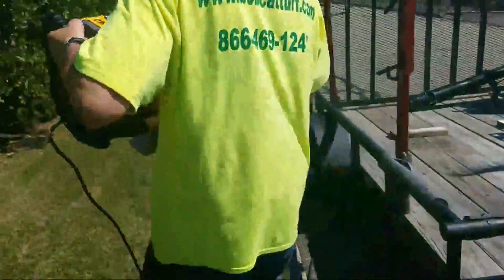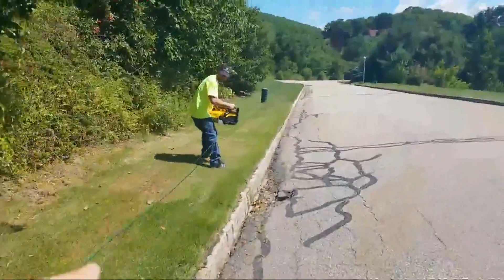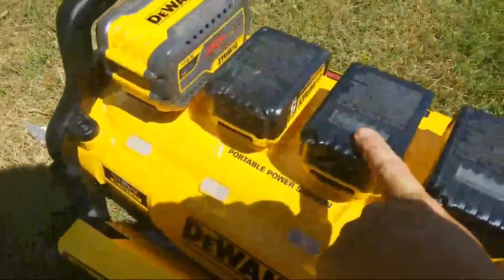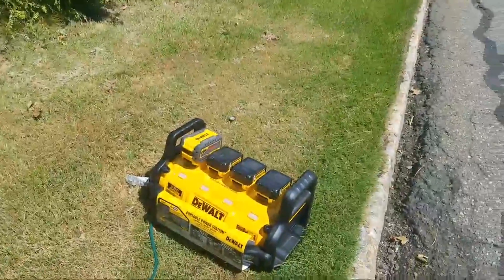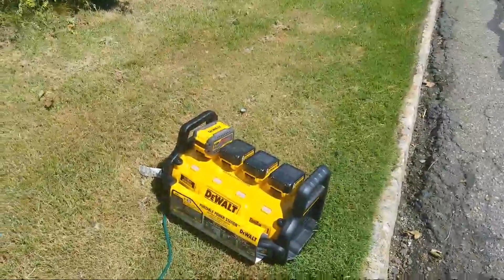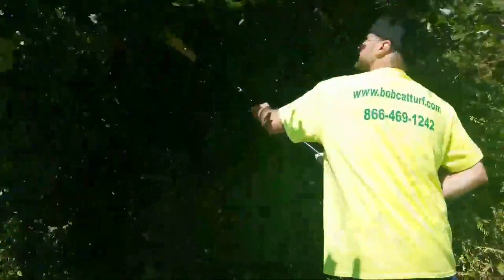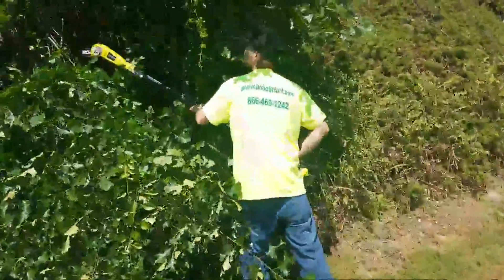Bring it to where you need it to go. This thing — I've really only changed the batteries once. Some of these are pretty low, others are pretty much charged up. I've probably used the six-bay charger six, seven, eight times and I still have like two or three bars on some of these batteries.